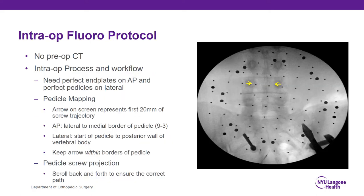That covers the pre-op CT protocol. If you don't have a pre-op CT, there are two options: the intra-op fluoro protocol and the intra-op CT spin. The intra-op fluoro protocol is basically mapping out the pedicles as you would when placing percutaneous Jamshidi needles to drop a wire into the pedicle. You want to map out the width of the pedicle at the nine-to-three position as well as the anterior-posterior aspect of the pedicle to understand the first 20 millimeters of the screw trajectory. With this software, you drop lines on the widest part of the pedicle on AP films at nine and three o'clock.